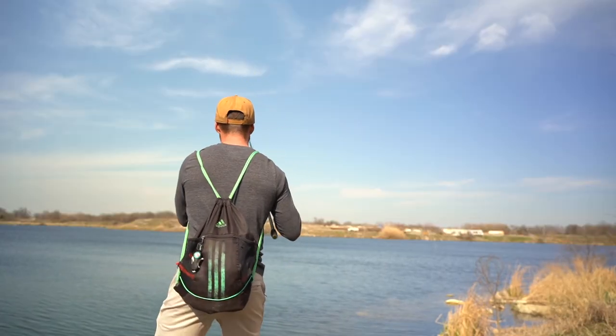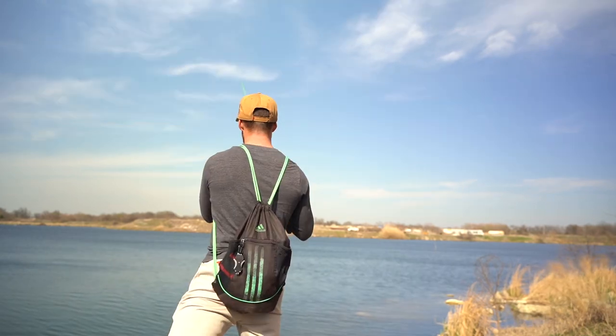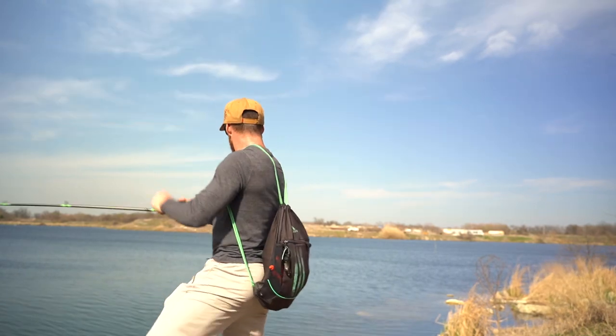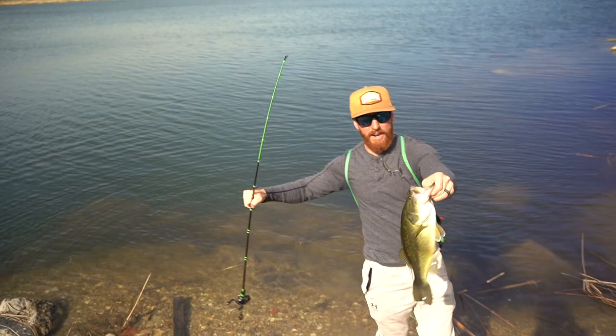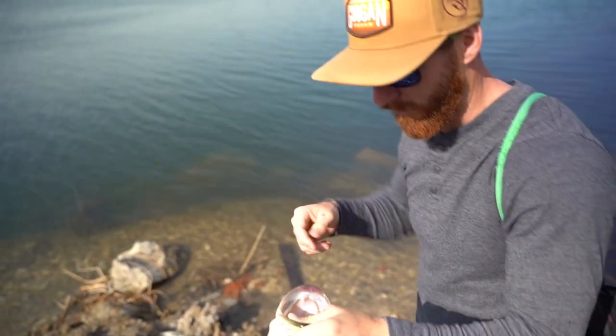First things first, we got to catch a fish. Got him. There's a nice one for the scale on a bandito bug, ladies and gents. Check him out. I think this is the one I just missed. There we are. Let's put him on the scale and showcase a couple of these for y'all.